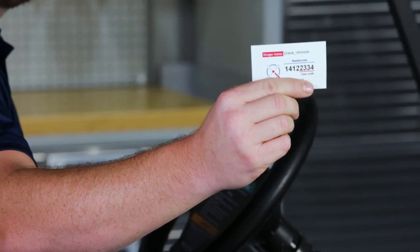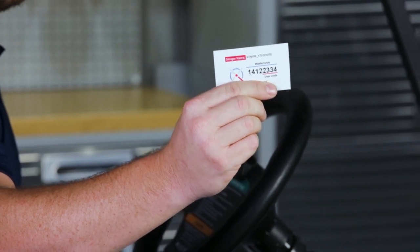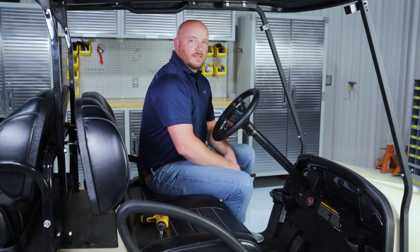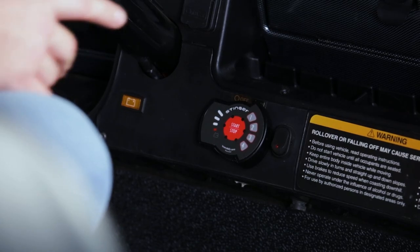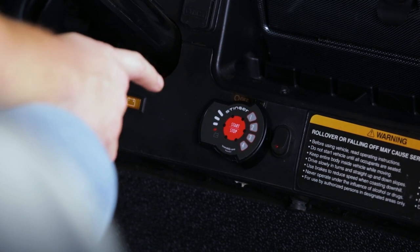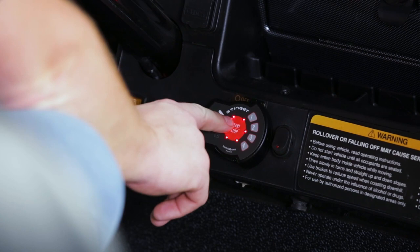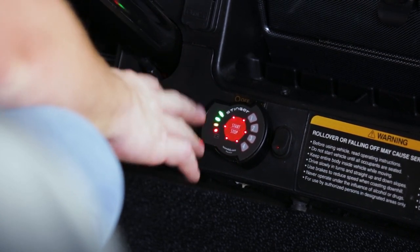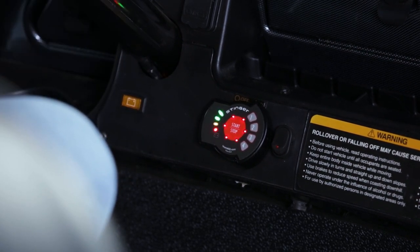Each kit comes with a master code card. Be sure to keep this in a safe place because if you ever want to change your four-digit pin, you'll need this code. Make sure your cart is put back in run mode. Then use the four digits at the end of your master code to work your Stinger. Put the four numbers in, hit start, you'll hear two beeps, then you'll see the battery gauge light up. Now you're ready to use your golf cart.